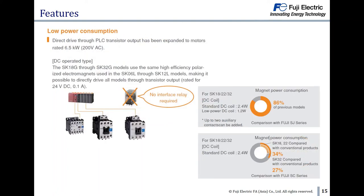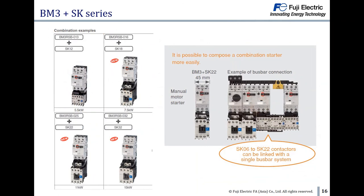The depth is reduced by about 14mm to 28mm compared to a standard DC type contactor. The SK DC type with low power consumption can be controlled by PLC directly without any interface relay. You can see the combination examples for BM3 and SK series. A busbar system is also available for mounting design, making it possible to compose a combination starter more easily.